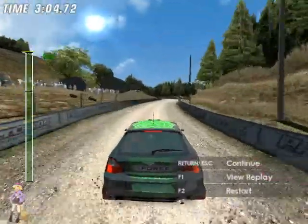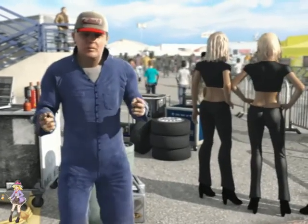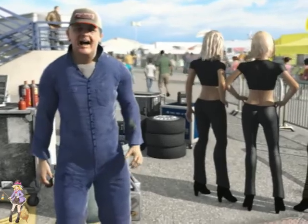Fifty to stop. First place. Now that is what I call racing. Fantastic. Fantastic.